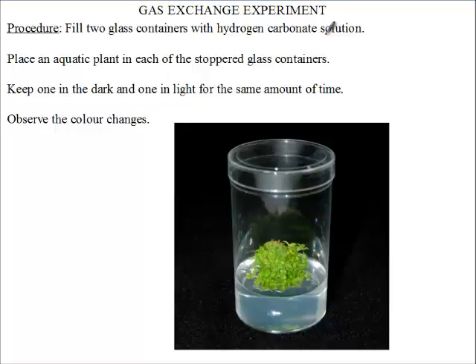We're going to place an aquatic plant in each of the containers — this is one setup, and we have another setup that looks the same, also with an aquatic plant. One will be kept in the dark, and one will be kept closer to the light.